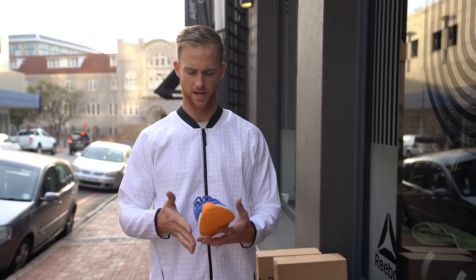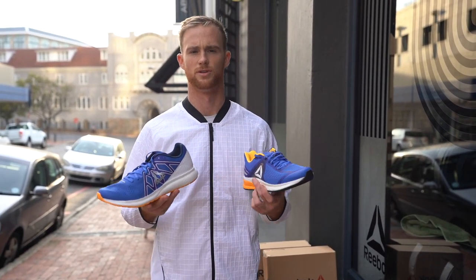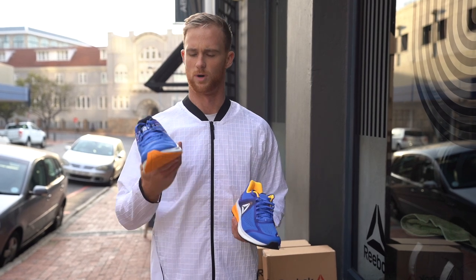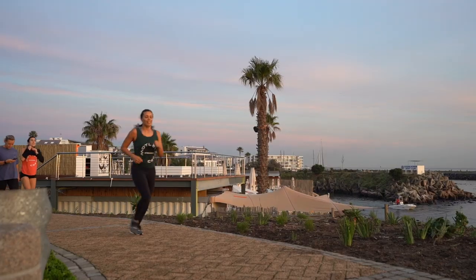Just looking through today's footwear. Lucky enough to come through to Motley Crue, which has been quite rad, to show off some of Reebok's newer running shoes on the market at the moment. What we're looking at here is the Forever Float Ride Energies, as well as the Harmony Road 3.0s.